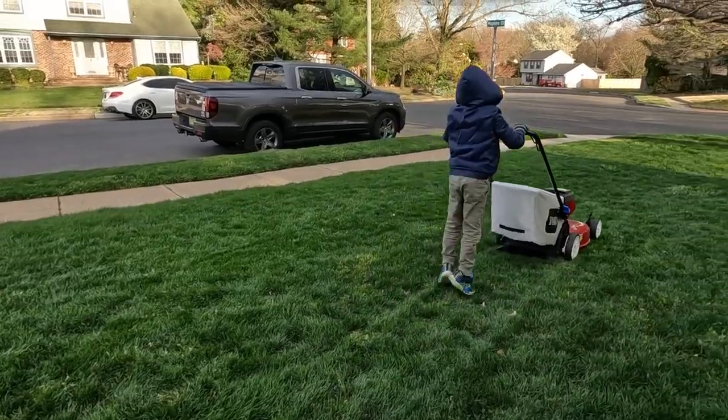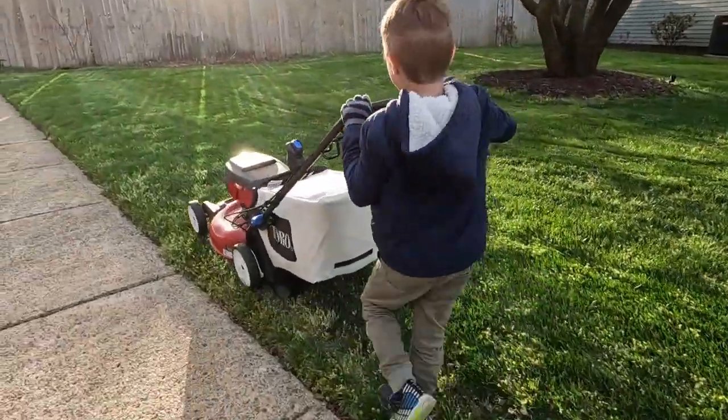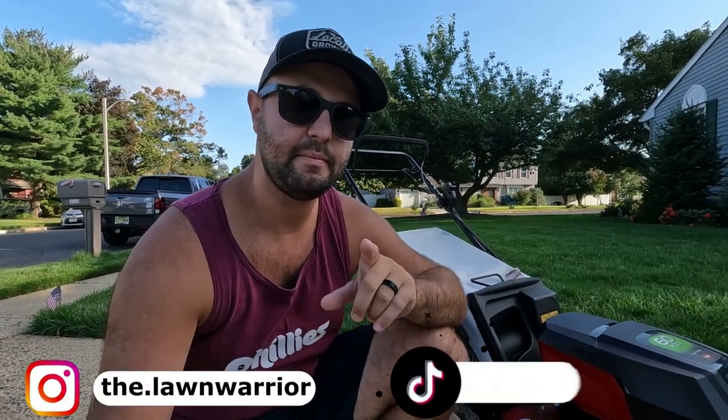That's pretty much it for today's video — just a quick update on my overseeding project. The only good thing about this mower is what I just talked about. And if you have little kids at home, my son really enjoys this — it's super light for him. Maybe this mower is just really for little kids, not really for adults. Stay tuned, subscribe, and follow my journey for the rest of the overseeding process this fall 2022 season. If you enjoyed today's video, make sure you smash that like button — it really does help out the channel. I'm also available on Instagram and TikTok. I'll see you in the next one.